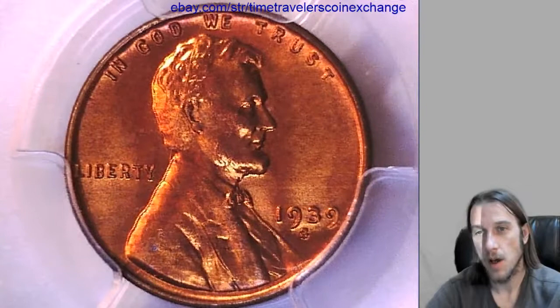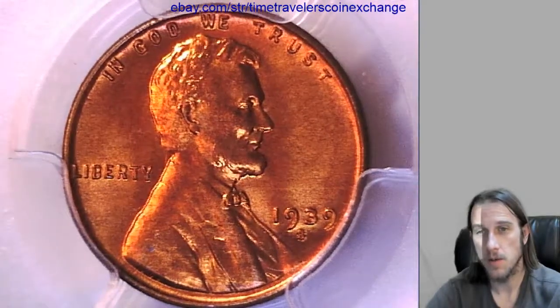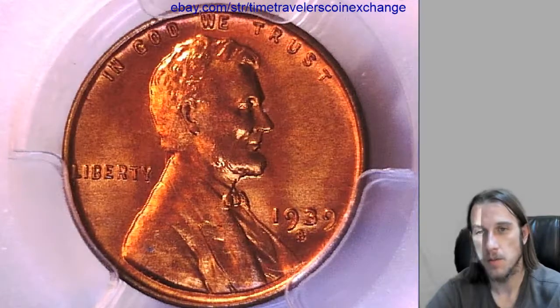And if you have this exact date, mint, and grade, it'll be really quick. You'll just need a front and back photo, and just do 'sell similar' and make it look like mine.